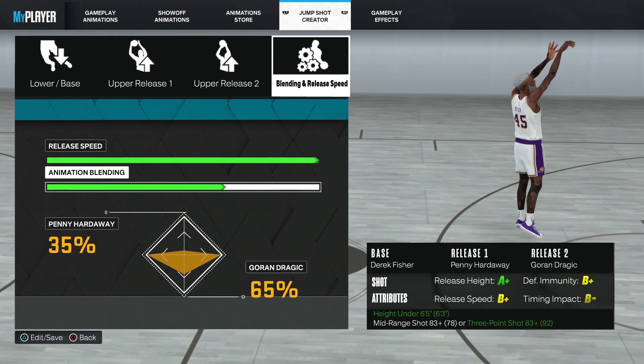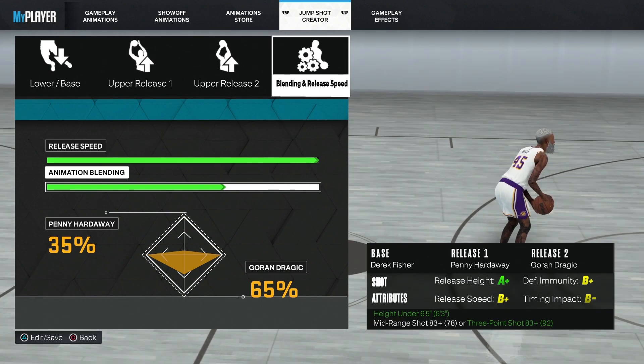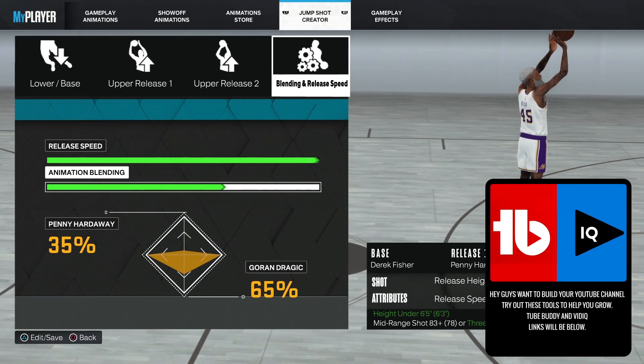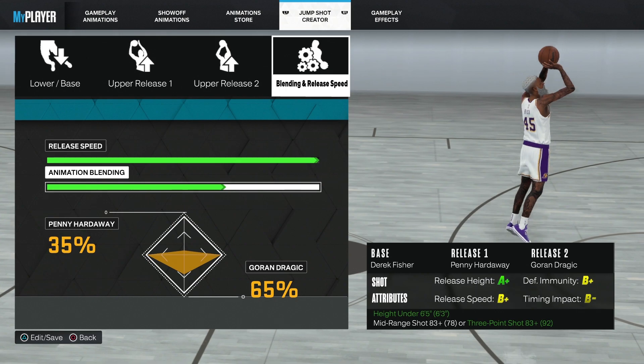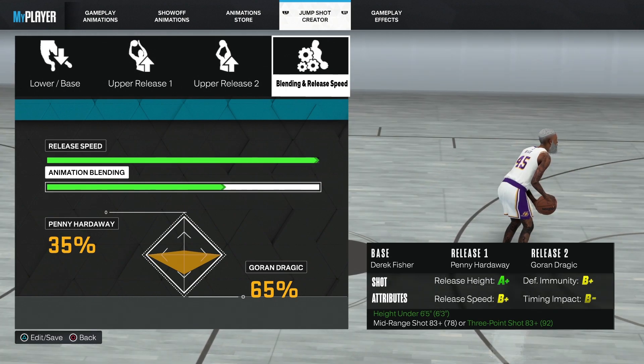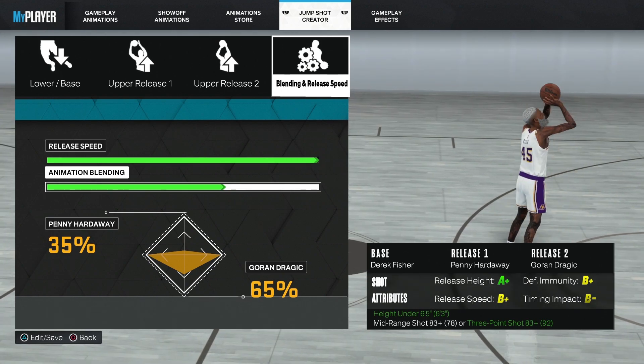We're going to be going over the custom jump shot for the six-nine builds — a custom jump shot I personally made and practiced with, so I hope you guys enjoy. I'm going to be going max release speed. The animation blending is going to be 35 Penny Hardaway and 65 Goran Dragic.